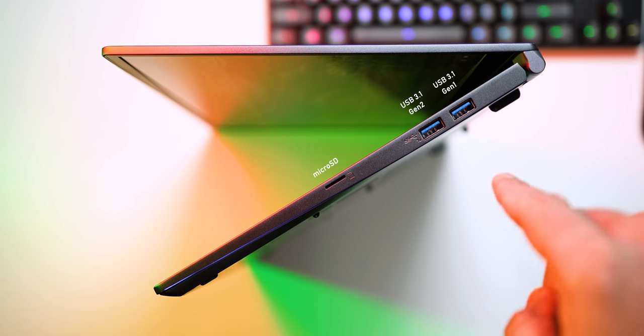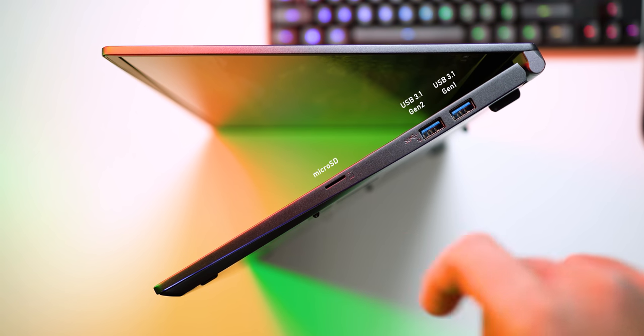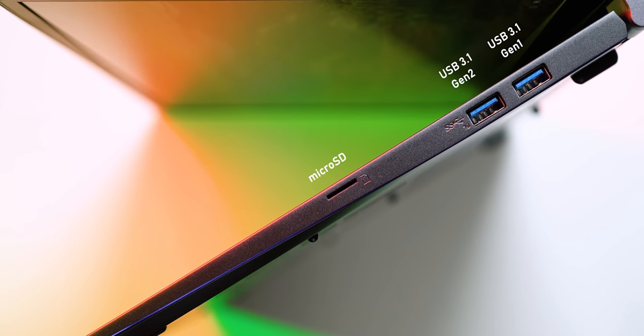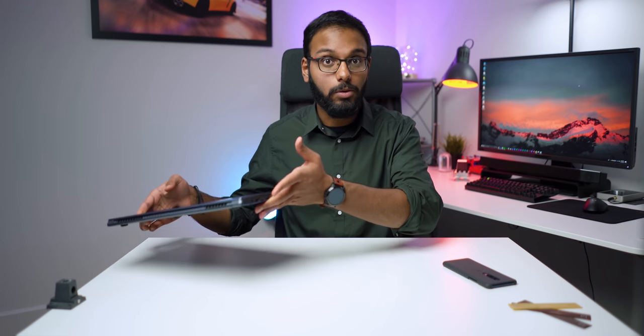That Quick Charge 3.0 support is a really cool feature because not a lot of laptops support that — you can simply plug in your included USB cable to charge your smartphone, provided it supports Quick Charge. I think this would come in super handy for people who travel a lot. Switching over to the right, you get two more USB 3.1 ports, one Gen 1 and one Gen 2, and a microSD card slot. Now, a lot of gamers won't care about this, but for content creators it's a huge deal — and ironically, since this notebook is geared for content creators who travel, most people use cameras with full-size SD cards, and that's something missing here.